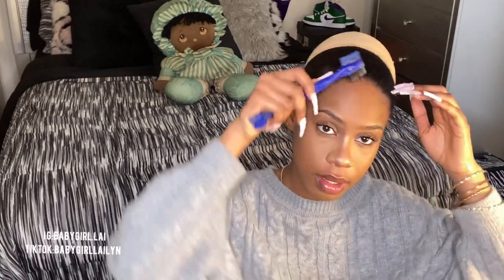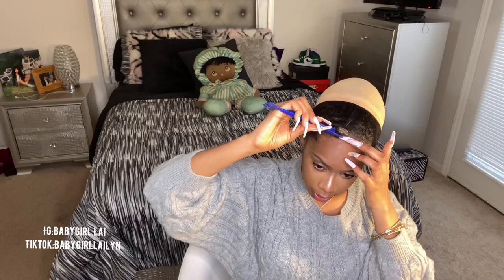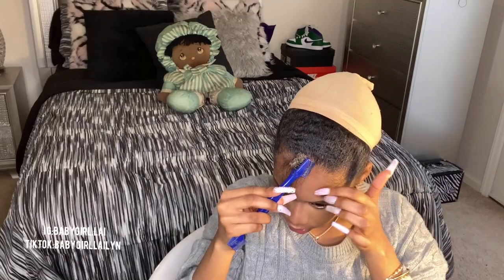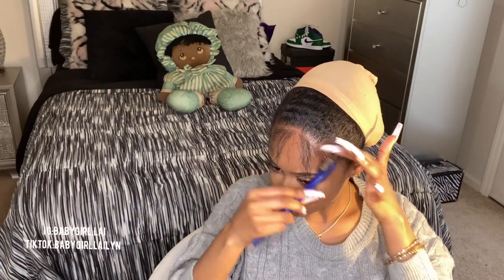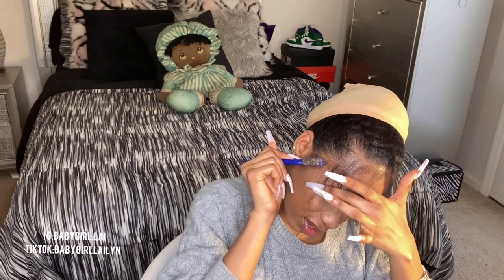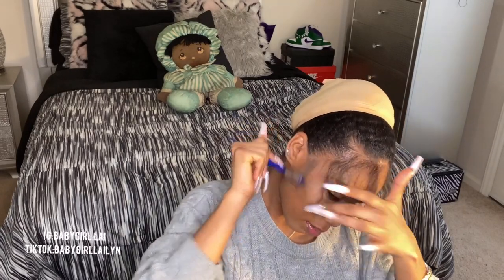Let's slick back our edges. I just started my winter break, y'all — I'm so happy about this. Look, now my adult hairs are slick and I can make some really cute dramatic baby hairs.